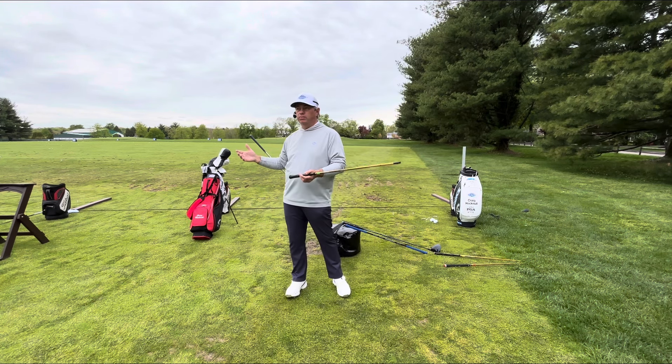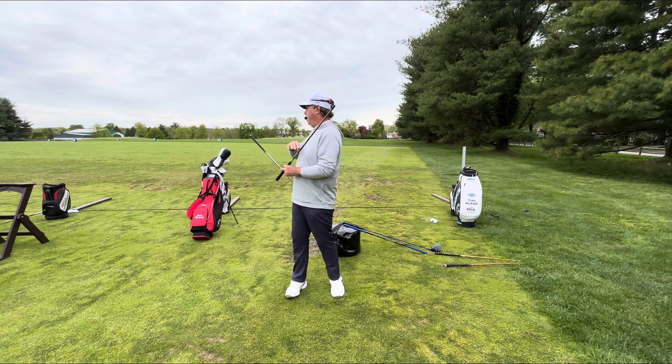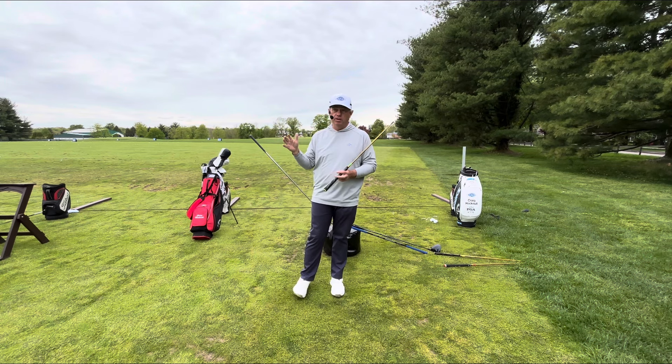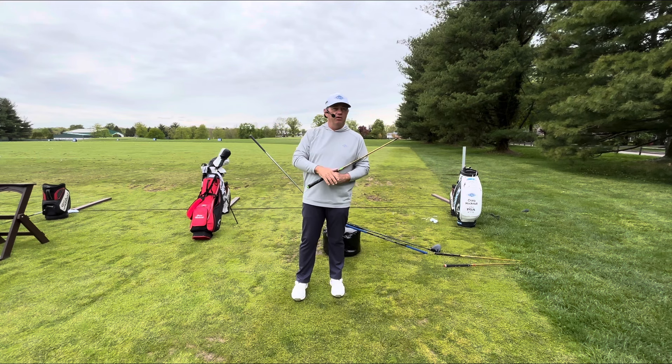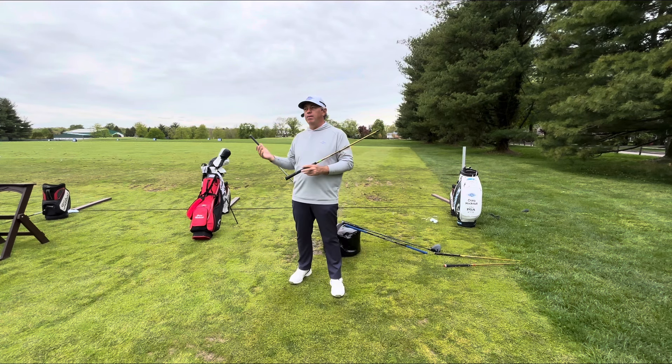Everybody got up here and started stick swishing and it was awesome. The first two or three shots, pretty much for everybody, were just rocketing off the face. And then we had a little bit of a reversion — we kind of went back. So I'm going to show you the process again briefly, and then we're going to build a process using one of our clubs on the course.